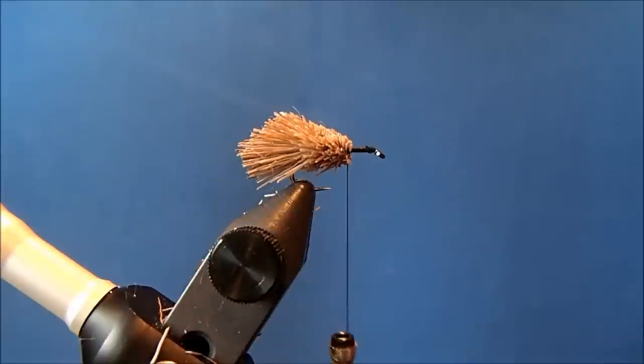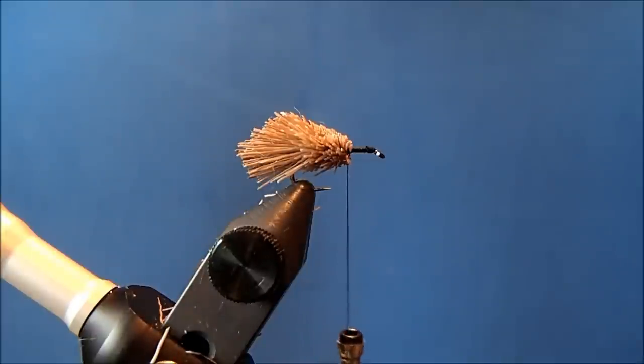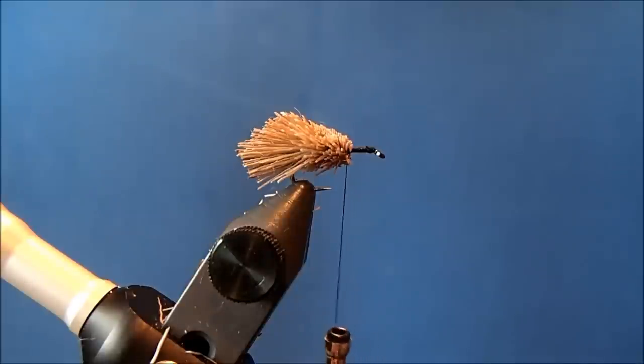Now I can tie in the antennae. I've got a kind of junk drawer where I keep oversized hackle and scrap material. I've got a piece of furnace hackle and I'm stripping off the material toward the tip to expose the stem. I'm looking for about a 2-inch section that is relatively uniform in size. I'll remove it, double it over, align the ends, and tie those in.